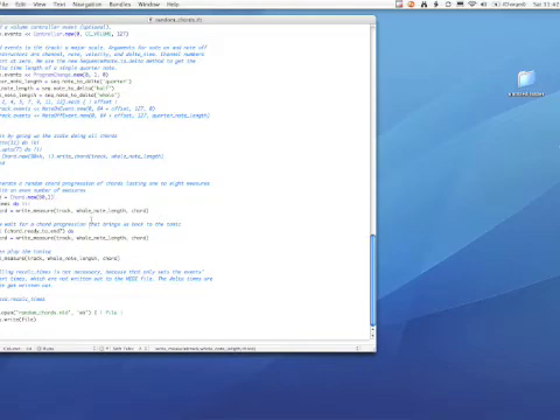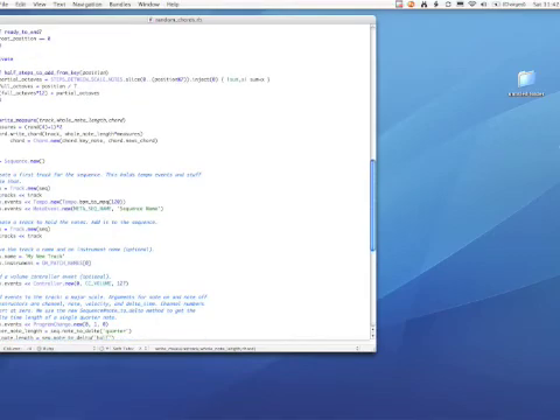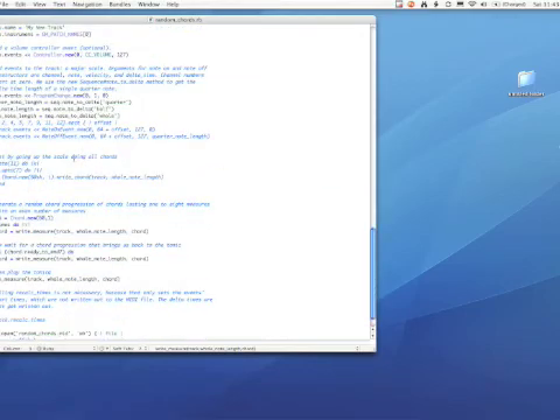Having done twenty chords, I want to ultimately bring the piece back to the tonic to finish up. So I tell it: go until you're ready to end. Ready to end basically means the next chord you're going to hit is the tonic chord, so just do however many steps you need to get there and then play that tonic. The write_measure function gets a random even number of measures between two and eight — it picks randomly zero to three, adds one to get one to four, then doubles that. It uses a whole-length note times that number of measures, plays the chord, then picks a new chord from the table. It runs through that cycle twenty times, then however many more times needed to lead into a tonic, then finishes with the tonic.